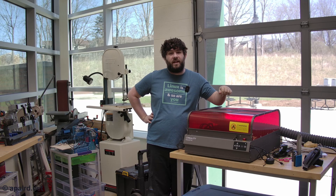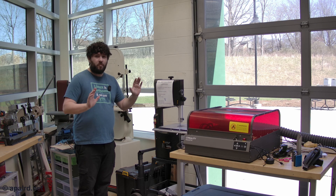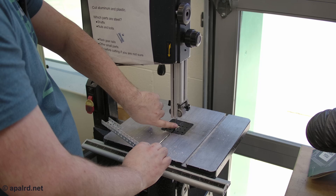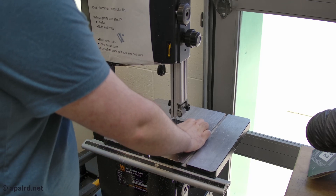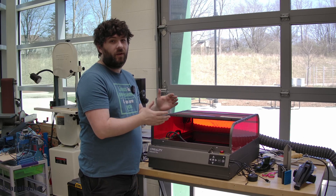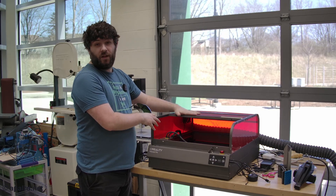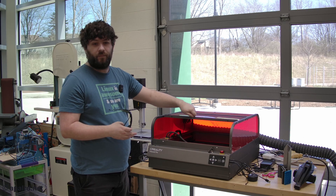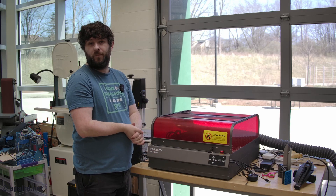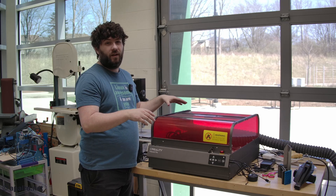Before we get started cutting, let's talk laser safety. A lot of students are really scared of the bandsaw, but that's not the most dangerous tool in this shop. With the bandsaw, the dangerous part is the blade and as long as you hold your piece safely, it's not nearly as scary as you think. The opposite is true for a laser cutter — the laser beam is invisible, you can't see it with your eye, but it will blind you very quickly and it can burn too. That's why this unit has a fully enclosed bed. There are also sensors that detect when the door or drawer is open and it won't let you run the machine if either is open.